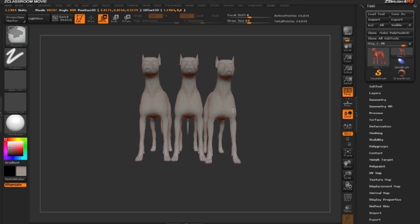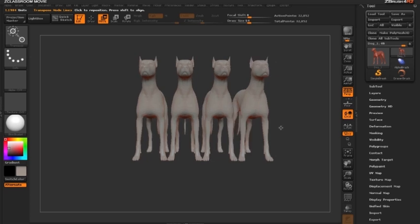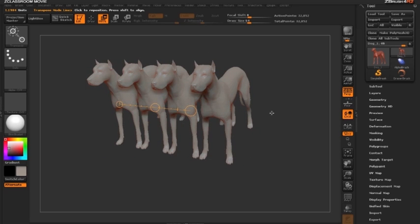I can continue this process as many times as I want — holding the control key, clicking the middle circle, and moving down the line to keep duplicating the dog.